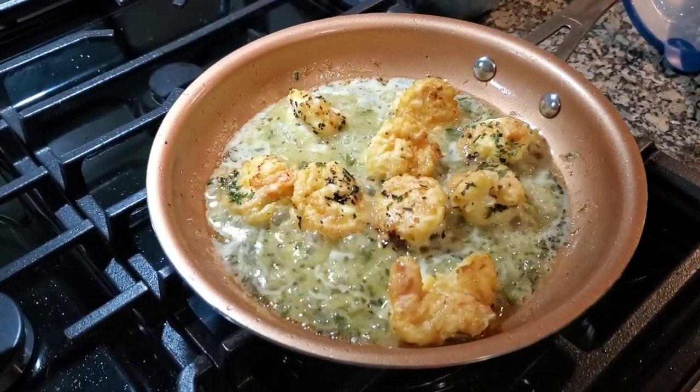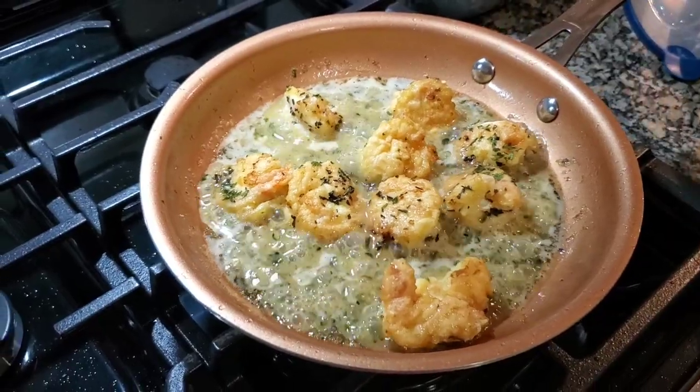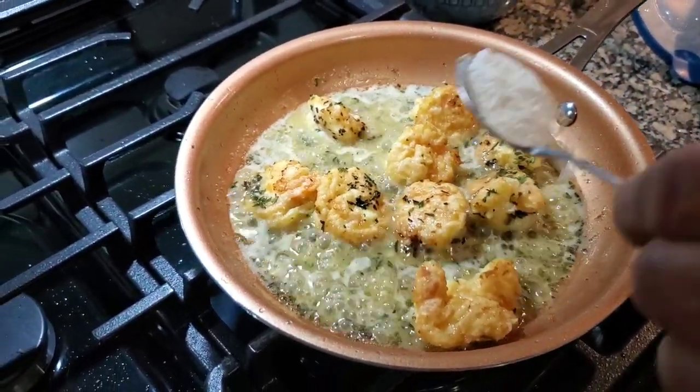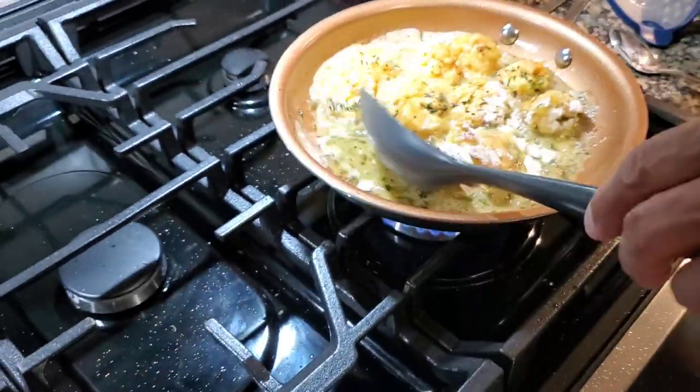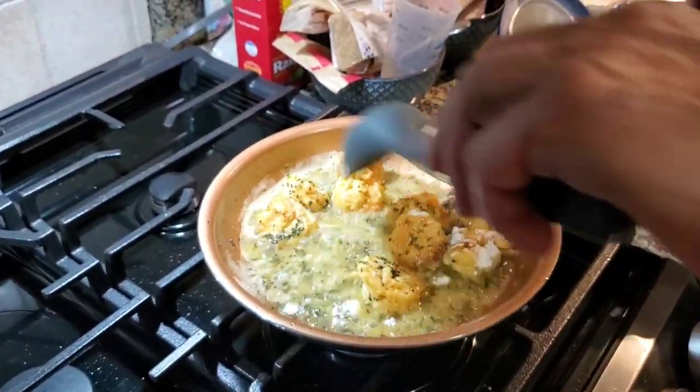We've allowed this to cook down a little bit, and now we're gonna thicken it up with a little flour. I'm gonna say maybe two teaspoons of flour. Give that a little stir — get that in there. That'll help thicken up the sauce a bit.